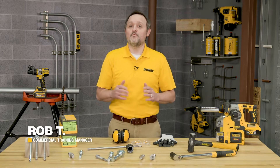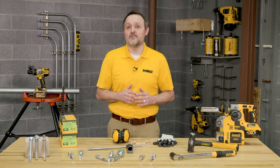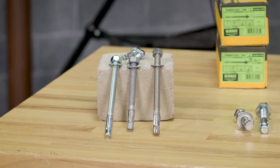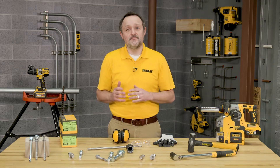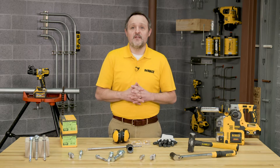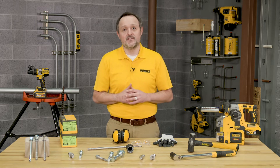Hey everyone, my name is Rob with DeWalt Anchoring and Fastening. Today we're going to walk through how to install the DeWalt Power Stud Plus wedge expansion anchors. Please note that this is not a substitute for the product instruction manual. All users of this product must read the instruction manual prior to any installation of DeWalt anchoring systems.